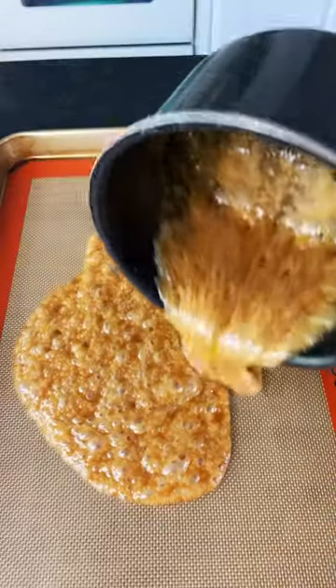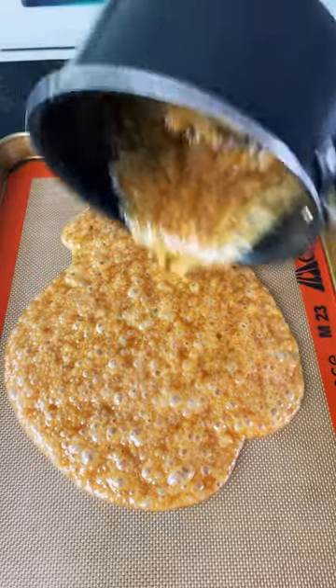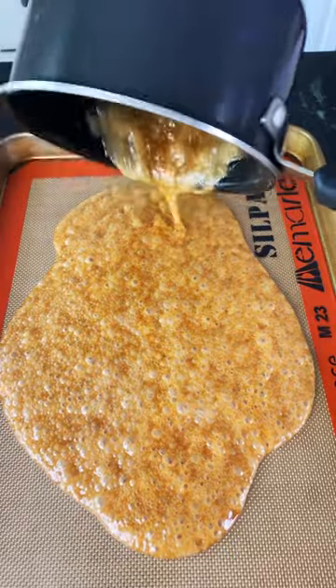Heat till mixture reaches 290 degrees Fahrenheit and then pour onto a baking sheet lined with parchment paper or silicone pad.